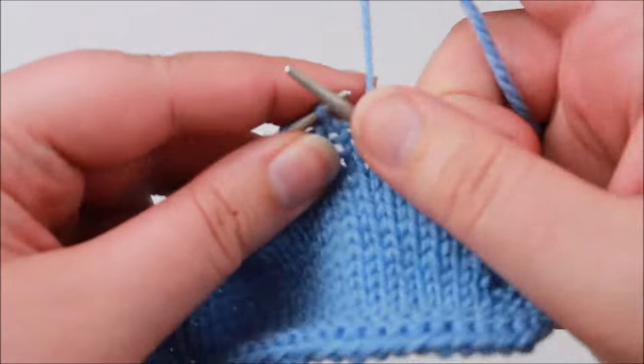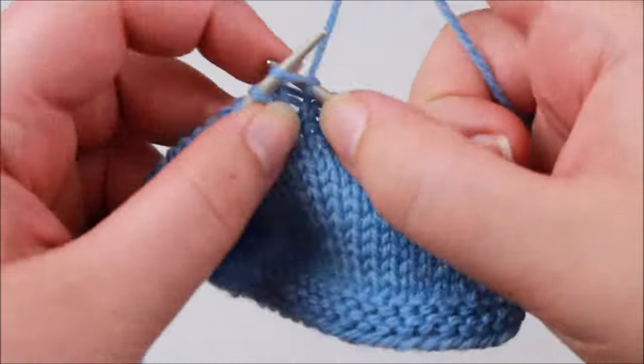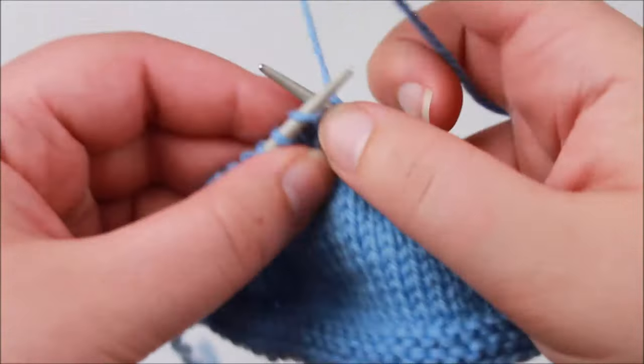And there we go — that is how you work the wraps and turns. Super simple. I'll just show you each side one more time.